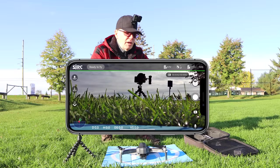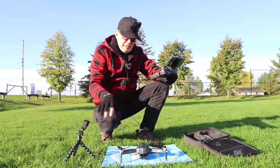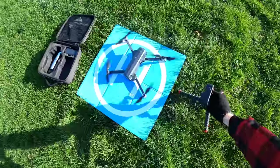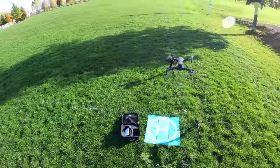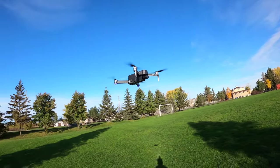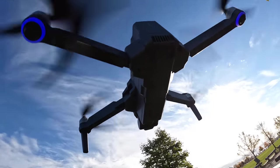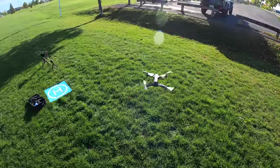There is a micro SD card in the drone and we're all set to go. Pull the joysticks down and inward to start the props. Let's go straight up - there we are, nice and stable in the sky.